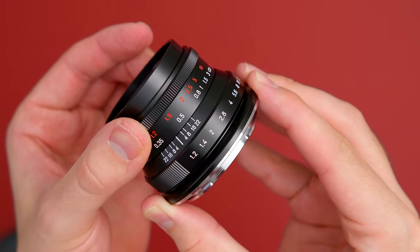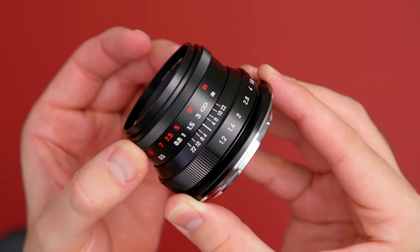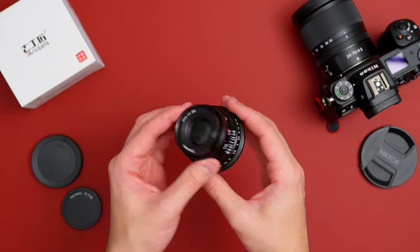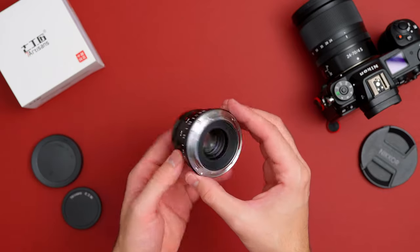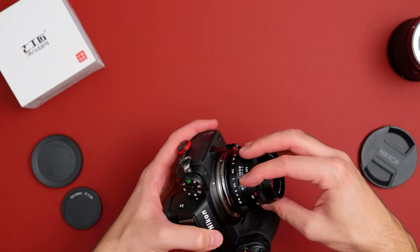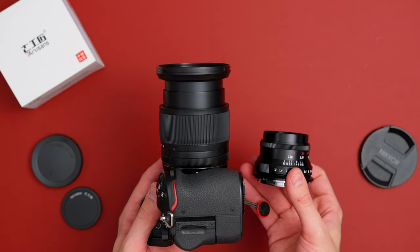The focus ring is nice and smooth with good resistance, but it is a little bit on the small end. Even though it's a small lens, it would have been nice to have a bigger focus ring since it is manual focus. Here's how it looks on the Nikon Z6 — it is small. By comparison to the 24-70 F4 from Nikon, this lens is like a little bit of a pancake.